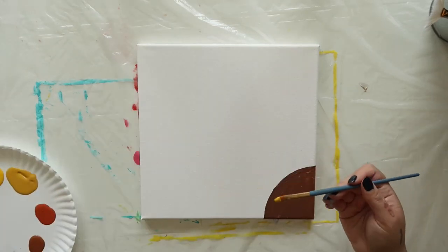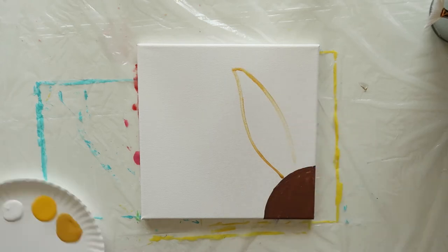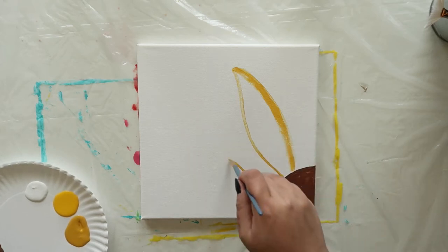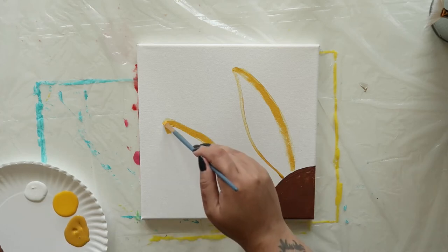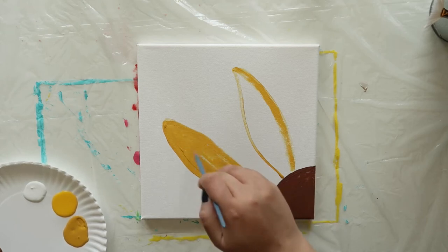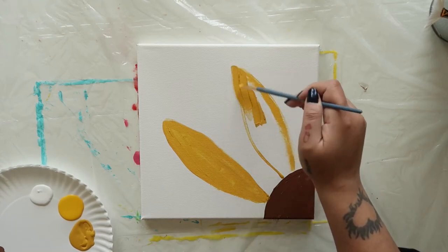Next, take a clean brush, load it with some king's gold, and draw two bunny ears coming out from your brown circle. They should point toward the upper left corner. Now fill them in with some more king's gold. As you can see, these bunny ears are actually your sunflower petals.